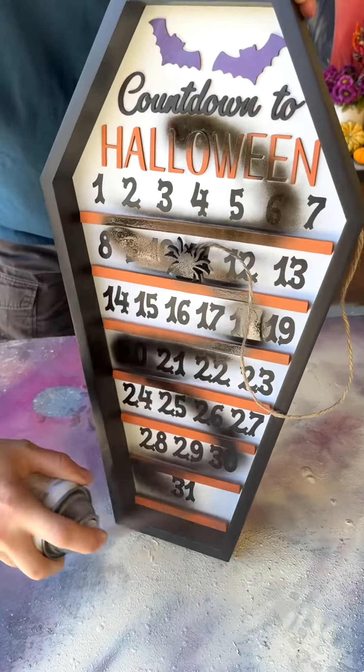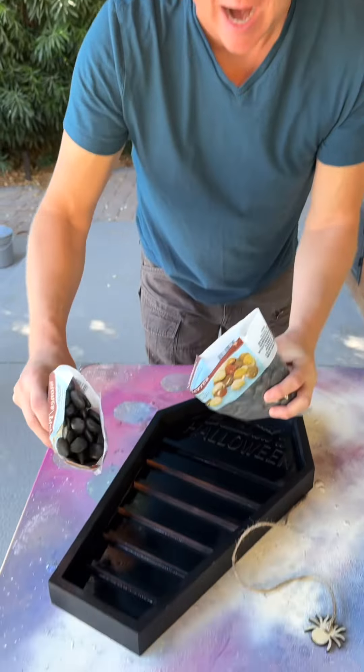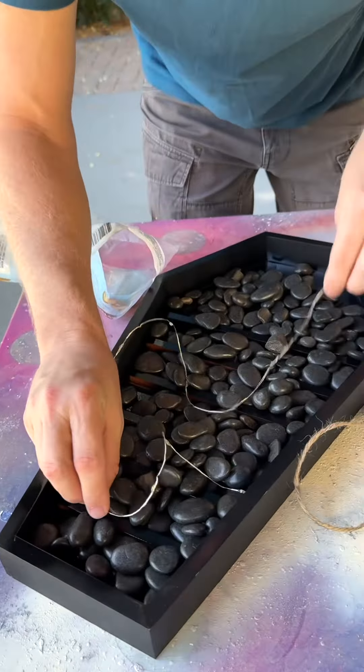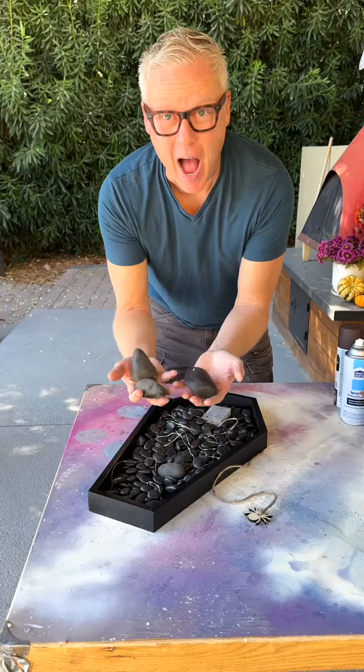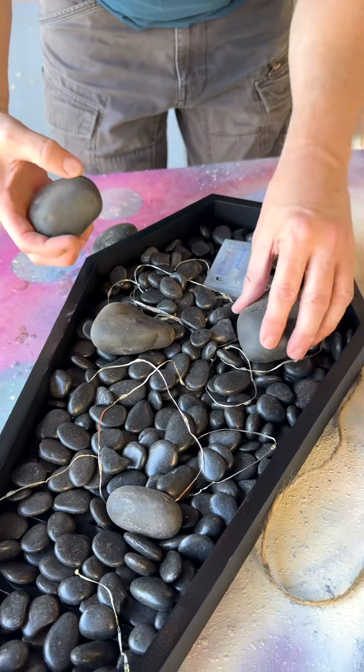It is hard to find the perfect coffin. I picked up these rocks at the Dollar Tree. You can use any color you want, but for this project I want them to be white lights. I pulled these river stones from my rock garden out with my flower bed.